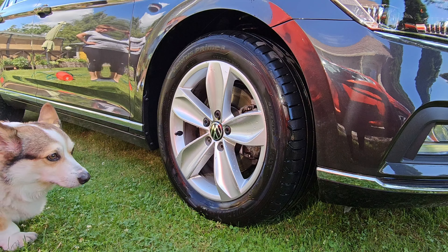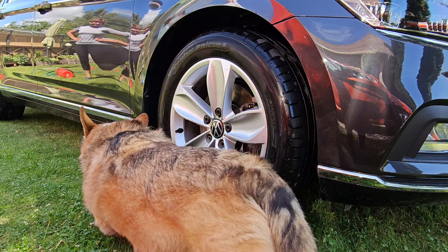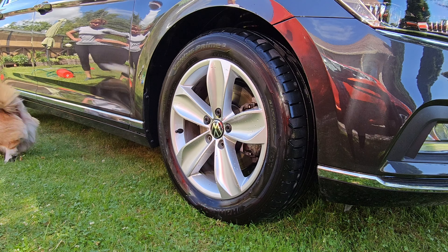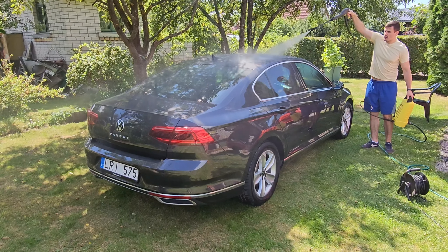We're relying on the strength of the acid cleaner to do the job itself — we're not gonna agitate the wheels. We're just gonna wipe them down with a microfiber cloth at the end. Arnold here just proved the cleanliness of the wheels and I think he was happy.